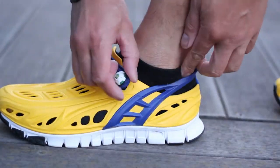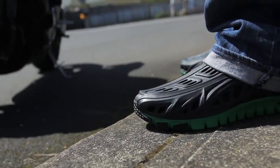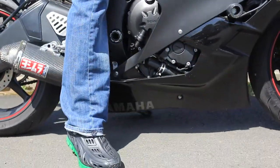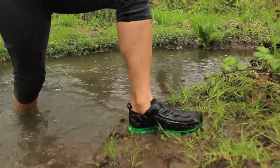Fully adjustable Velcro attachable instep straps allow you to wear your kicks loose or tight for more high-impact activities. Sleek and sexy body lines with strategically placed air and water vents allow your feet to breathe freely, keeping your feet cool and antimicrobial.